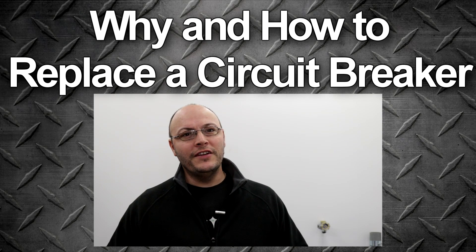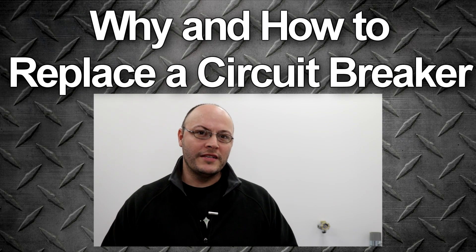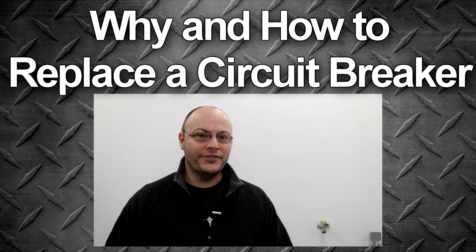Hi guys, my name is Bill. In this video I'm going to show you how and why you need to replace a circuit breaker in your electrical panel.